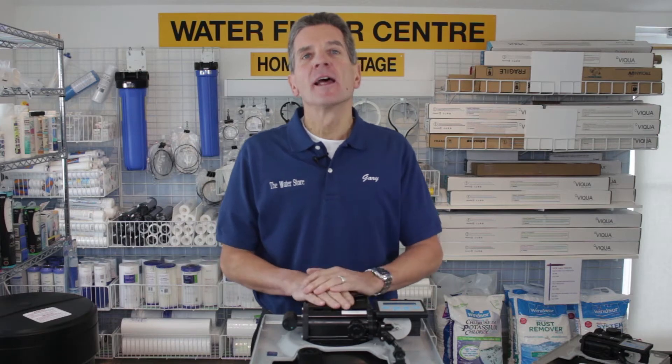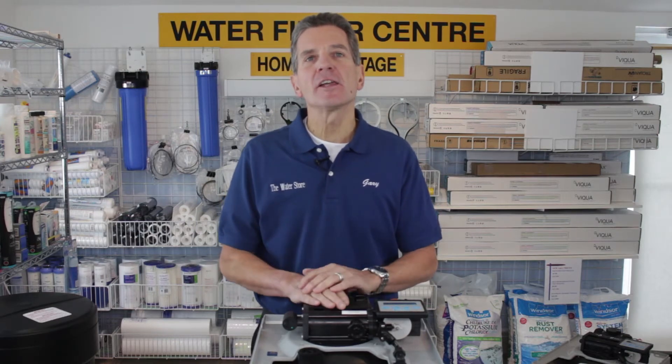Hi, I'm Gary the Water Guy from the Water Filter E-Store and the Water Store in Midland, Ontario.